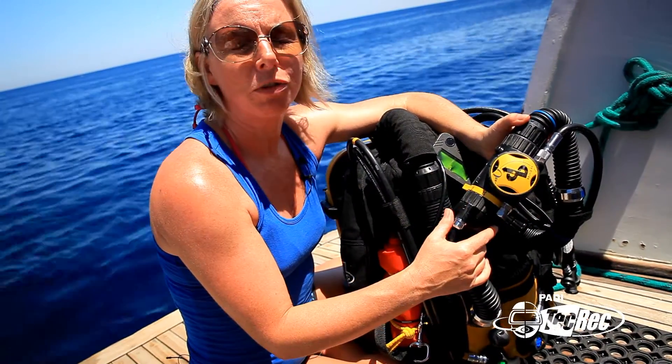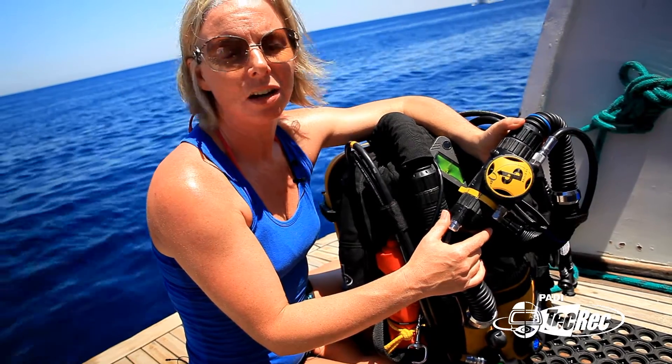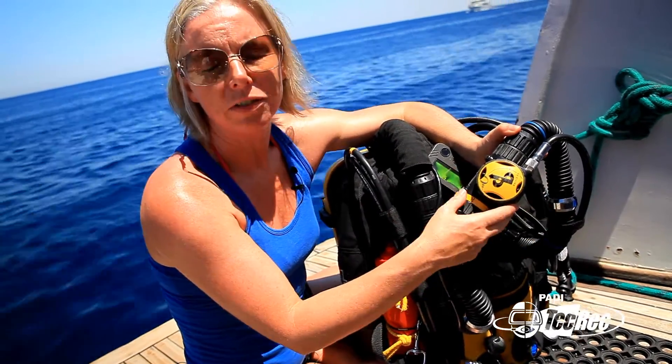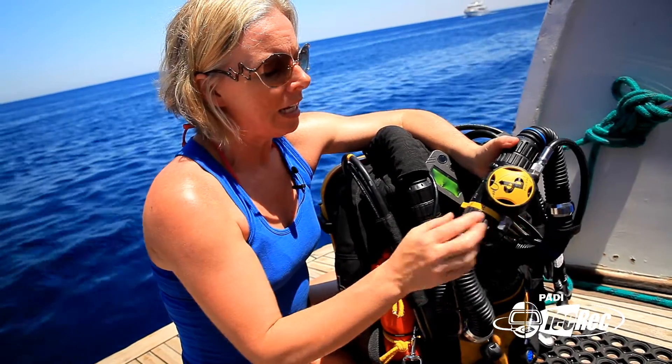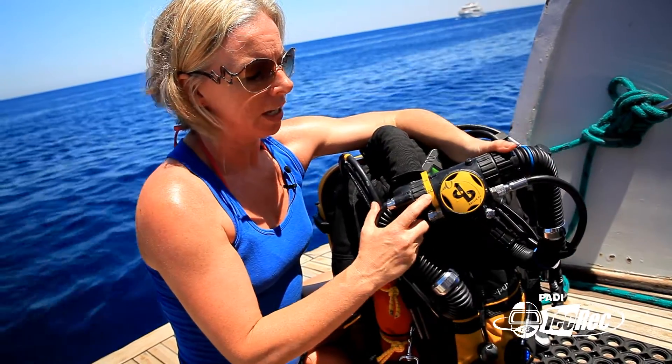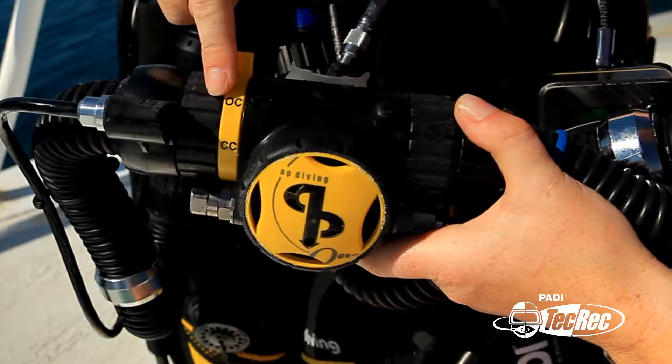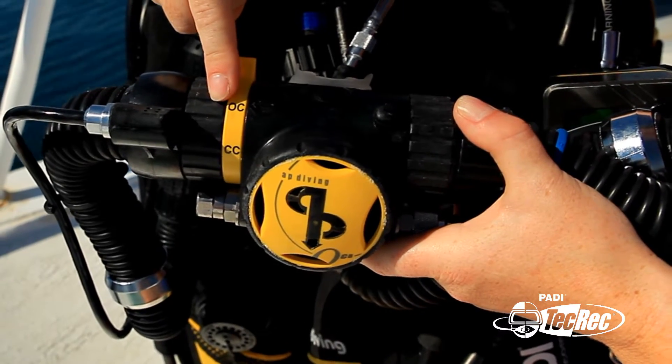This is one of the features that makes this suitable for registration as a Type-T CCR. This is the OCB — open circuit bailout — or BOV bailout valve as we commonly call it. It allows you to switch between closed circuit and open circuit if you have a problem, so you can breathe straight from your open circuit gas and make a bailout ascent.